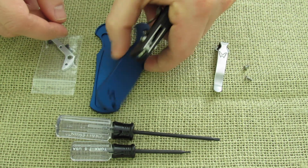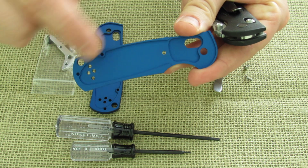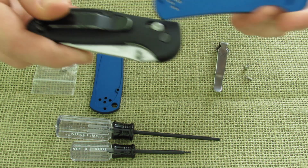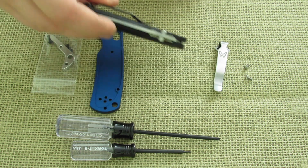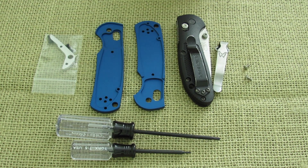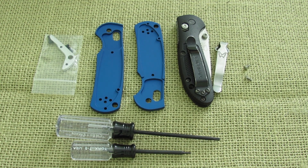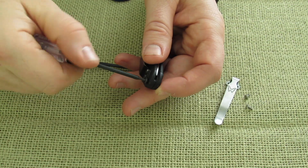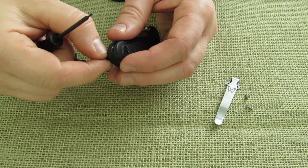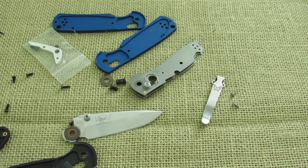Just to show you real fast — the profile of the Griptilian inside these aluminum handle scales shows that sweep and how the handle is shaped. It looks exactly like the cutouts on the glass-reinforced nylon handle, but obviously we're doing aluminum. I'm going to throw in some clips with music and disassemble and reassemble this thing. All apart now — time to put it all back together on the new handles.